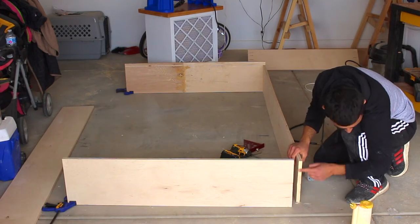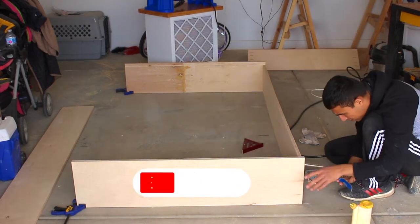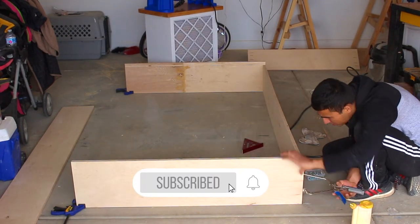It's time to make the box. I connect all sides with pocket hole screws and some glue. If you like what you're seeing, please help me out by subscribing to my channel and smashing that like button — I appreciate you.